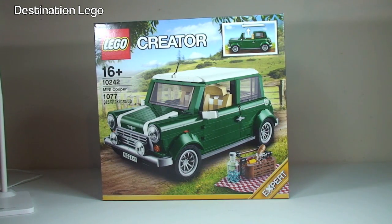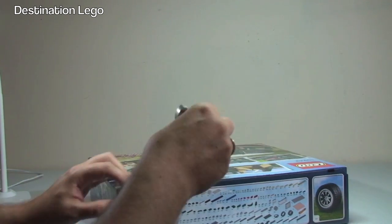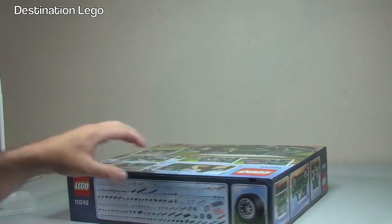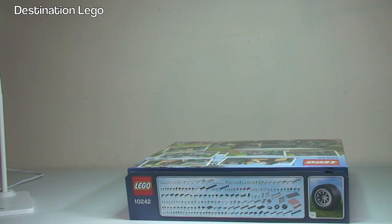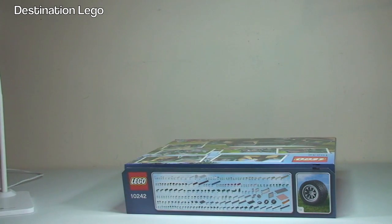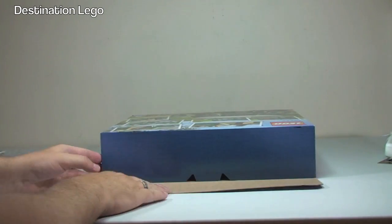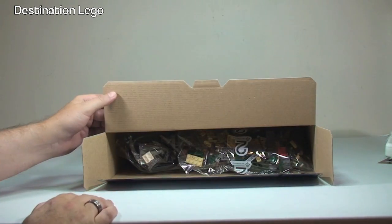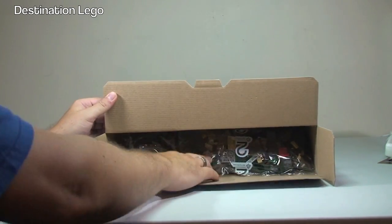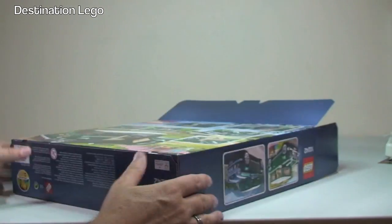This is an unboxing video so let's get it opened up and take a look inside. It is sealed with tape — we have two seals — and we just simply break those. Let me lower my tripod a little bit so we can see the table. Okay, first look inside, let's get this opened up.